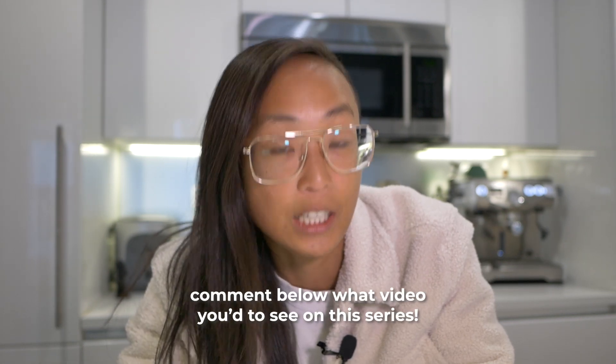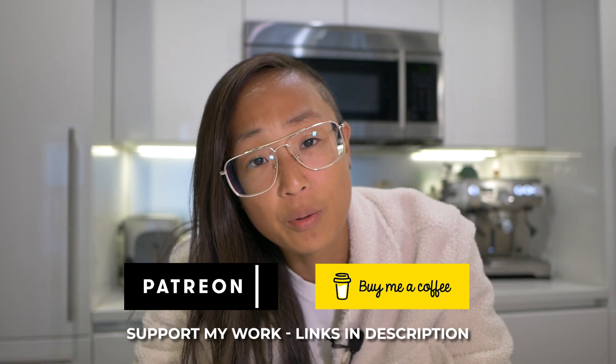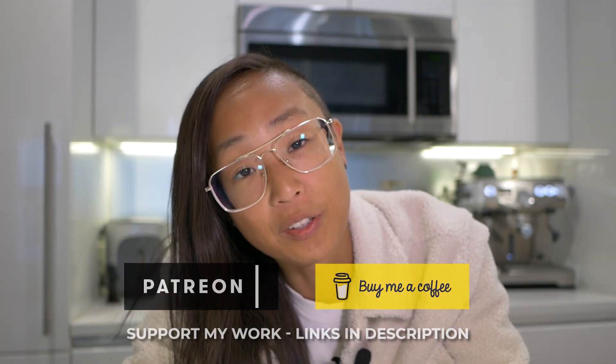I hope this gave you a general understanding. Please add any information you'd like in the comments section. If you found this video interesting, please like and share it — it really helps the algorithm and helps reach more people. If you want to learn more about the tamper featured in this video, check out that video. And if you'd like to know the best way to store your coffee to capture the best flavors, watch the video on how to store coffee. See you in the next video.